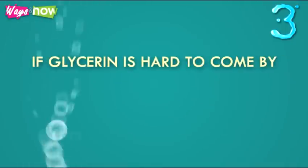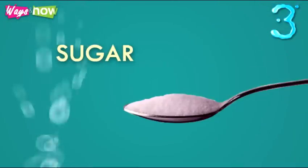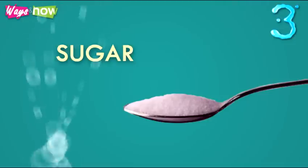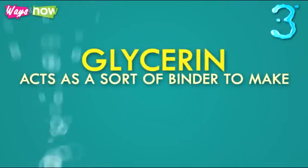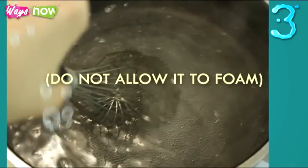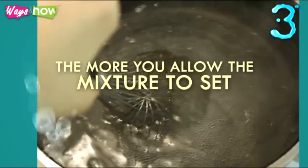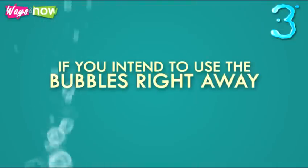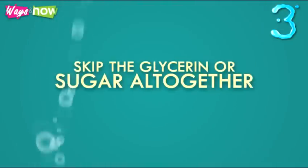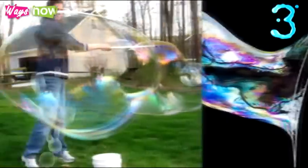Step three: start with a basic recipe of three parts water for every one part liquid soap and one tablespoon of glycerin. If glycerin is hard to come by, corn syrup may be used as a substitute. In a pinch you could even use sugar, but dissolve it in the water first before adding the dishwashing soap. Glycerin acts as a binder to make bigger bubbles that last longer. Stir gently — do not allow it to foam — and let the mixture stand overnight. The longer you allow the mixture to set, the bigger and stronger the bubbles. However, if you intend to use the bubbles right away, skip the glycerin or sugar altogether. Dishwashing soap and water will do just fine; it won't give you bubbles as big or as strong, but there will be enough bubbles for hours of fun.